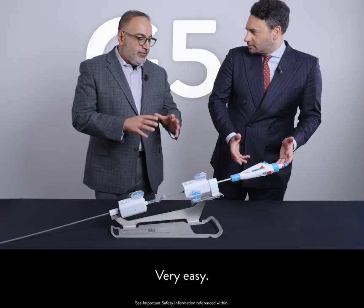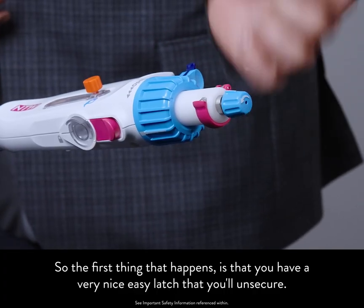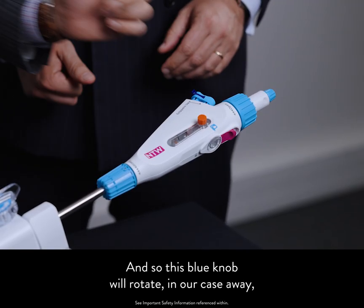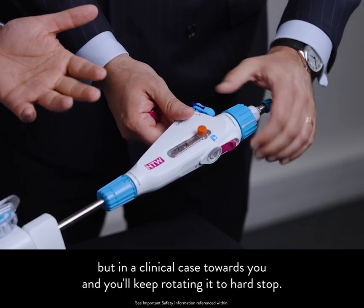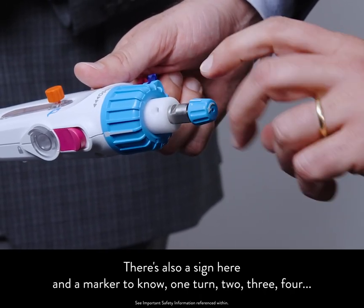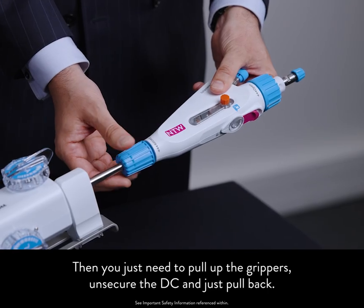How do we deploy the clip? Very easy — none of that has changed except a few features that make it easier. After final arm angle number one, you do final arm angle number two, and you're ready to deploy. First, there's a very nice easy latch that you'll unsecure — that gives you something to brace onto, and then you pull that pin out. Much easier. Now we focus on the knob. This blue knob will rotate — away from you in this demo, but towards you in a clinical case — and you keep rotating to hard stop. Once at hard stop, your groove is exposed and you're ready to do your eight turns to deploy. There's also a marker so you can count one, two, three, four turns. Then you pull up the grippers, secure the DC, and pull back.